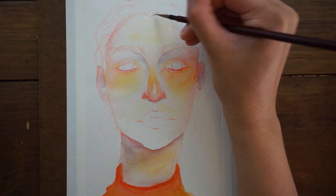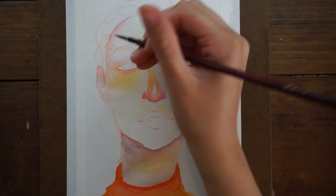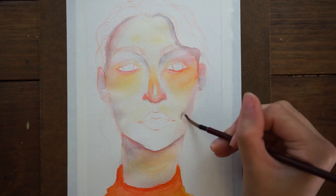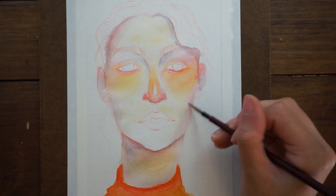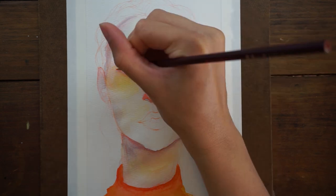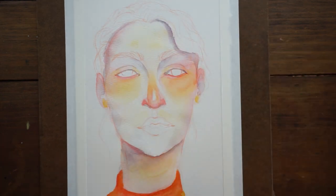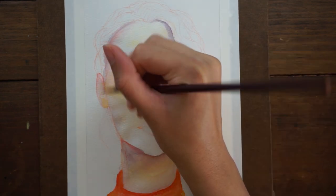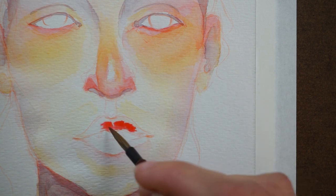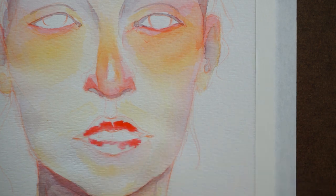Then I use a bluer or purplish color like you're seeing here for shadows and also recessed areas. It's really good for defining cast shadows, like under the nostrils or under the eyelids, or even where the hair casts a shadow on the forehead. And really this process overall is just going back and forth between those three colors — purple, yellow, and red.